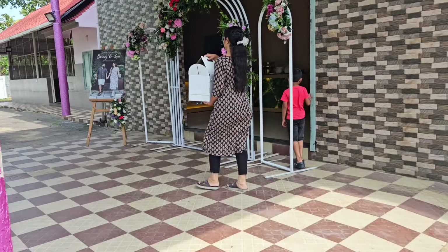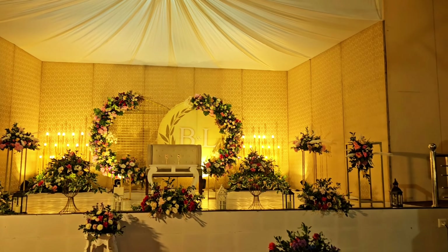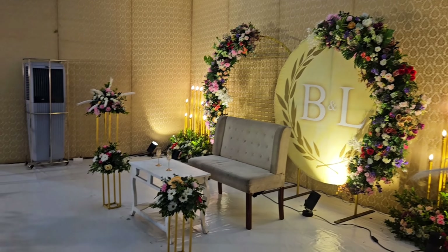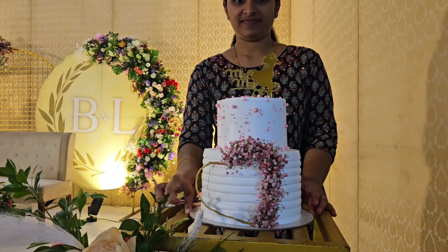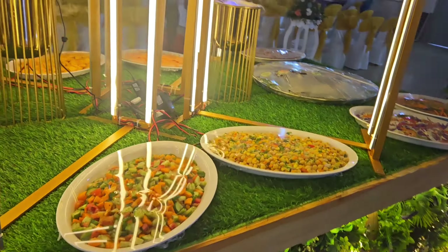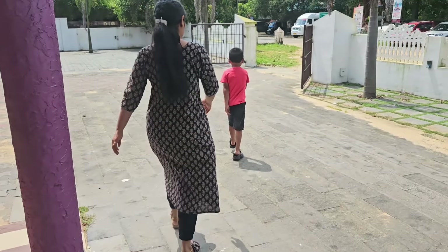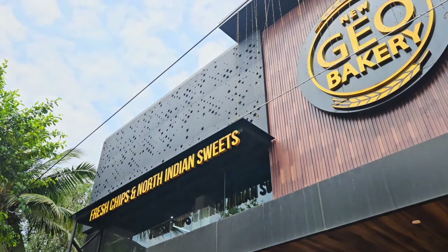We will be able to get the location at the correct time, the location and the decoration. We will be able to get an angel event from the stage. The other side of the cake is set for a little bit of decoration. We will take a photo of the cake. The cake is called a geobakery.